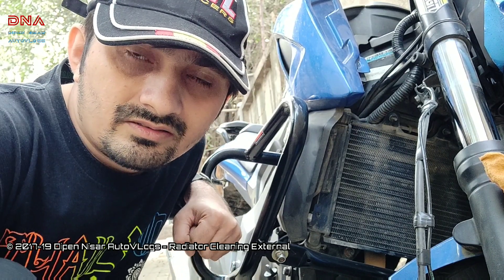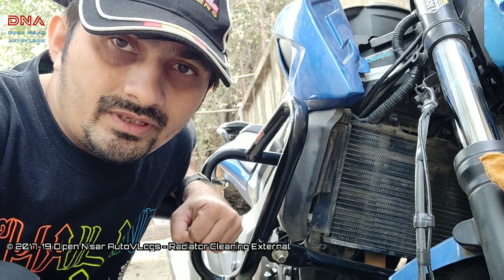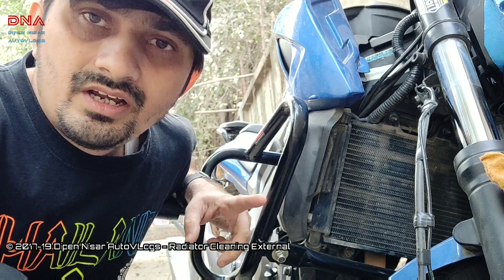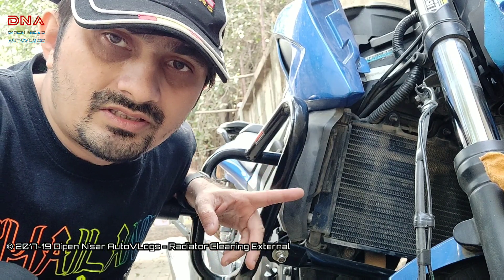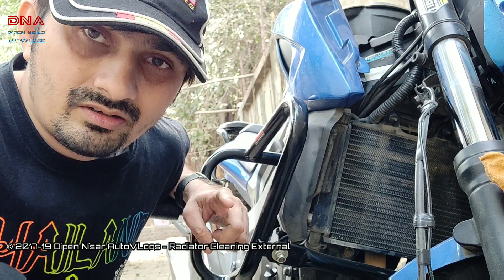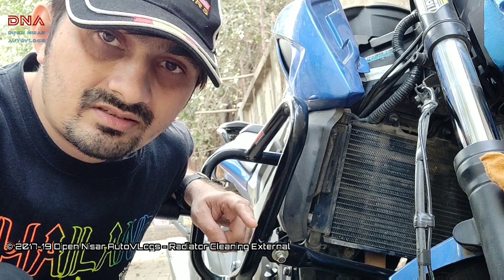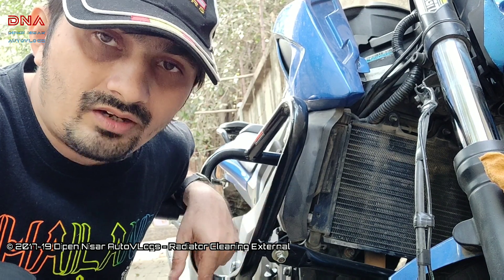Hey guys, welcome back to my channel. This is Dipen from Pune. I'm back with my Dominar — I'm going to be doing some maintenance today. I recently got the bike serviced but I haven't done the oil change there. I did the oil change at home and I did do a video on that too. If you've missed it, I'll leave the link in the description — please have a look.